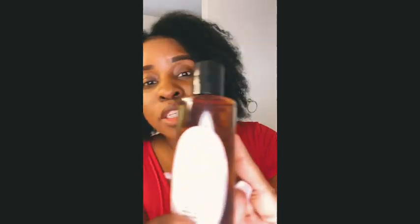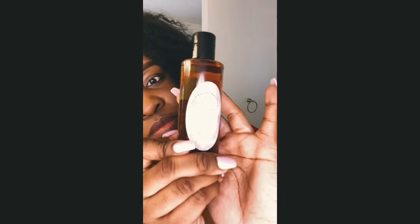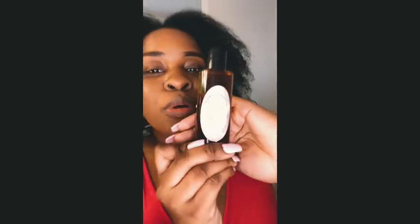So today I'm going to be showing you how to use the Breakage Defense Hot Oil Treatment. It's going to be a new label soon, but anyway, the Breakage Defense Hot Oil Treatment definitely lives up to its word. So if you're having breakage and all that stuff, this is going to help you.